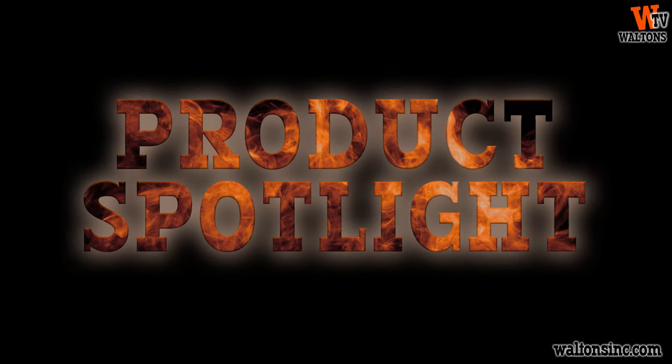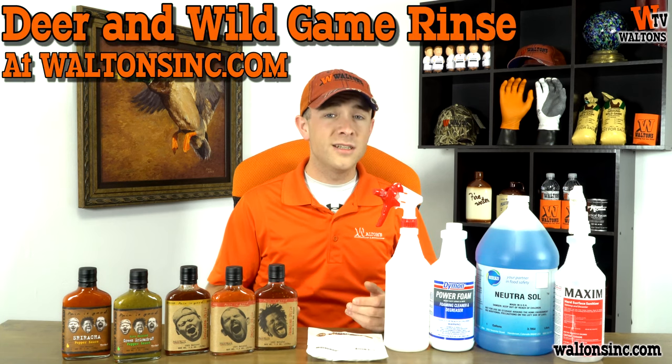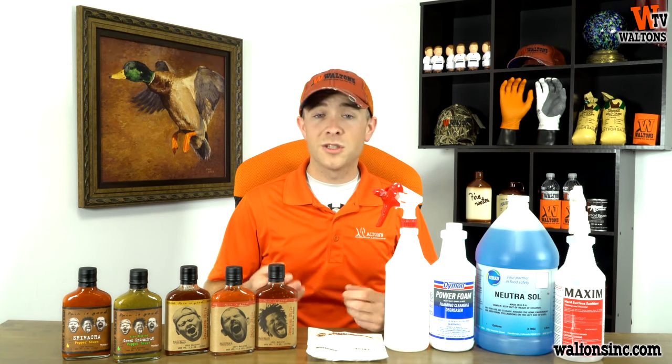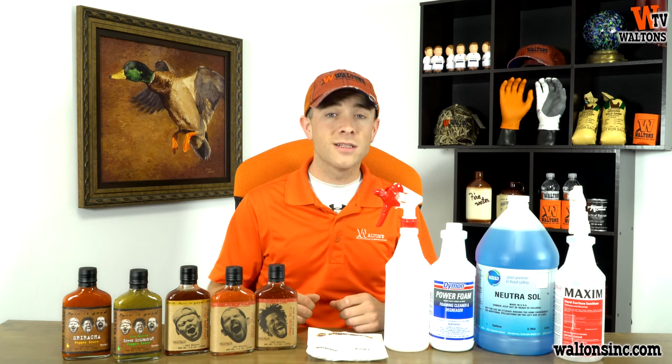Now we're onto our product spotlight. Right now we're going to take a look at our deer and wild game rinse, since deer and wild game season is coming up. Our deer and wild game rinse is really easy to use, and it's something that every hunter out there ought to be using. It's simple — it's just a carcass spray that you're going to mix in with water and spray on your deer or wild game carcass.